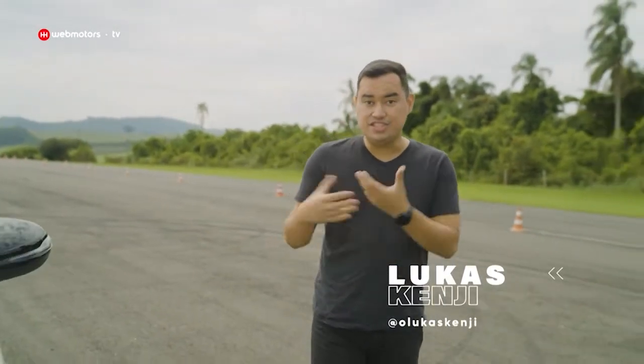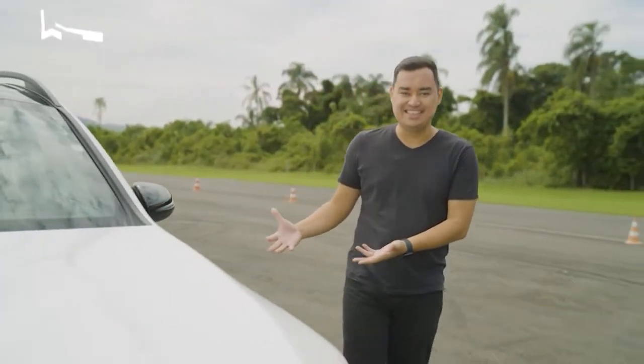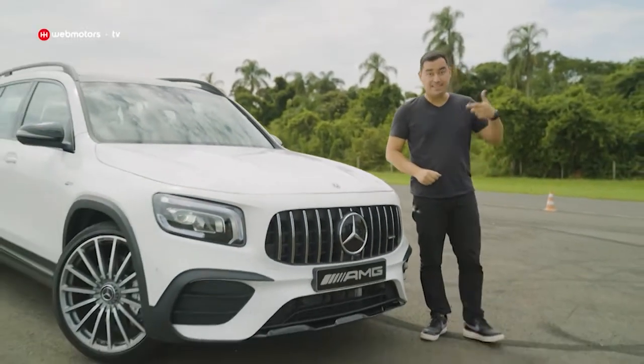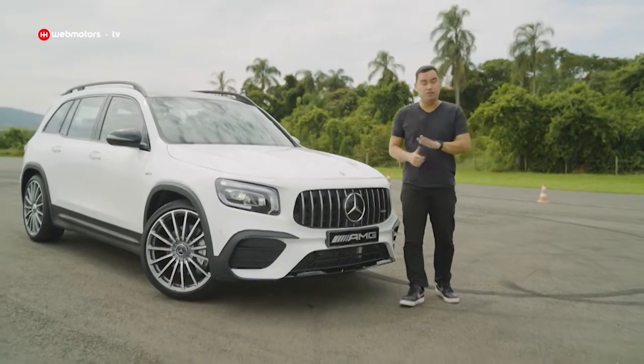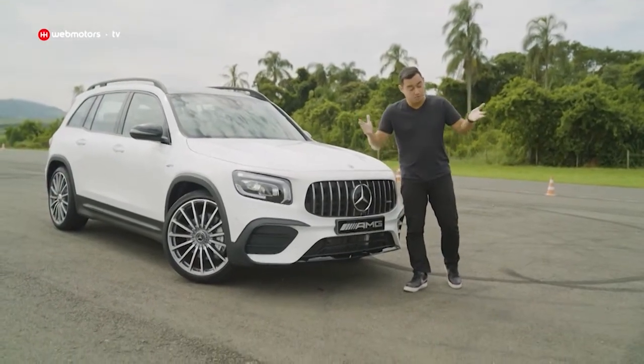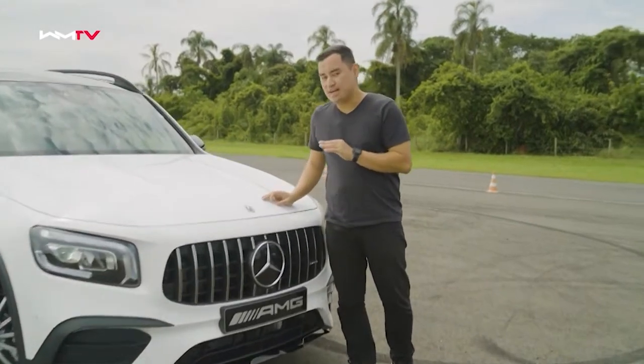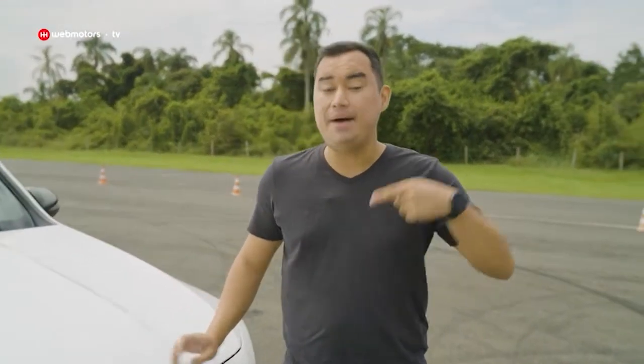O modelo mais barato da Mercedes-Benz no Brasil agora tem uma versão genuinamente esportiva. Esse aqui é o GLB 35 AMG, que acelera de 0 a 100 km por hora em 5,3 segundos. Muito bom, mas já te adianto que essa versão custa quase 200 mil reais a mais em relação a um GLB convencional.